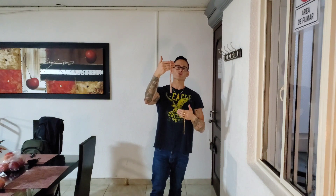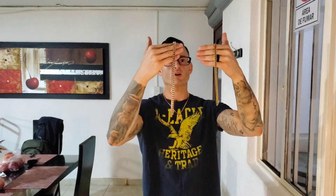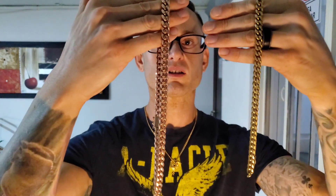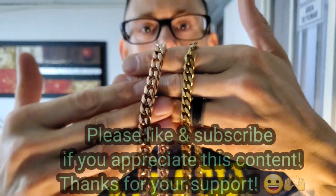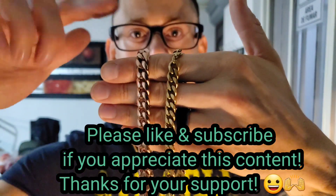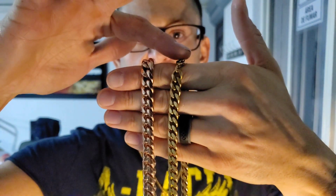So without further ado, let's get into what we're going to be doing today. As you guys might be able to notice, I have here in rose gold color a Miami Cuban at 10 millimeters in width, and I also have an 8 millimeter Miami Cuban here on this hand. Let's get an up-close personal view so you guys can check out what these chains look like.